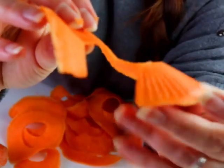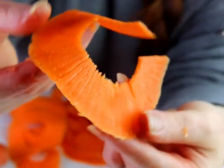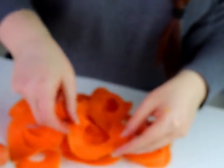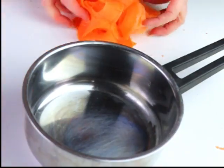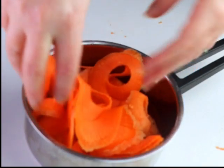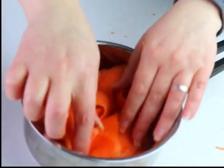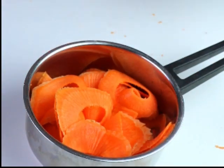This is basically what we'll end up with — slices of carrot with vein-like texture. It doesn't really matter how long the slices are; they'll just do the trick. The next step is to place them in a pan.